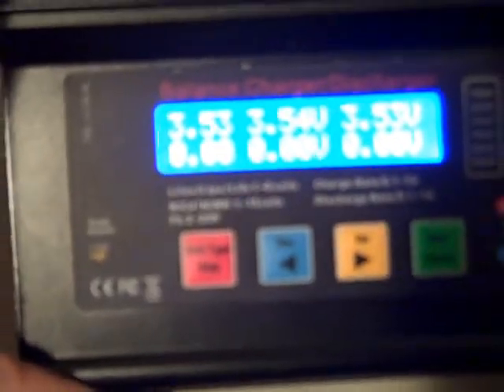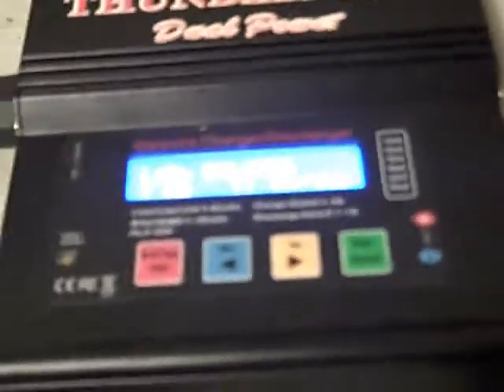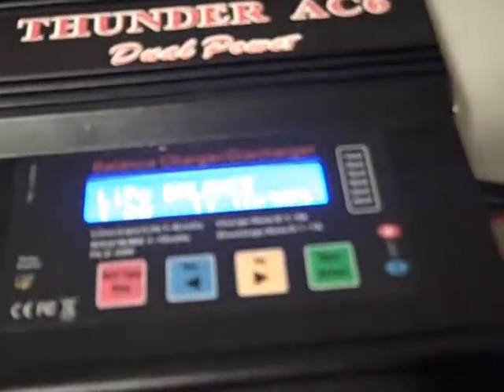The charger will automatically turn off at 4.2 volts per cell. The screen will flash 'Full' then 'Stop' repeatedly. When done, I always hit the red button to stop it — it goes back to the main screen and the battery is no longer charging. A 1000 milliamp battery charges at 1 amp. A 1300 milliamp pack charges at 1.3 amps, and an 1800 milliamp pack at 1.8 amps — that's keeping it to a 1C charge rate. The same principles apply for nickel metal hydride and NiCad. That's pretty much a quick overview of the AC6 for LiPo charging.